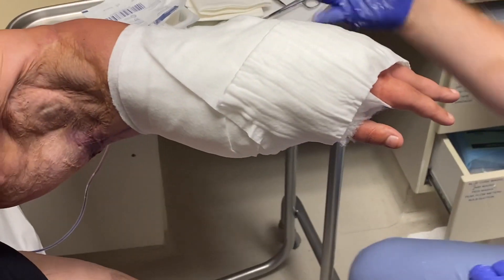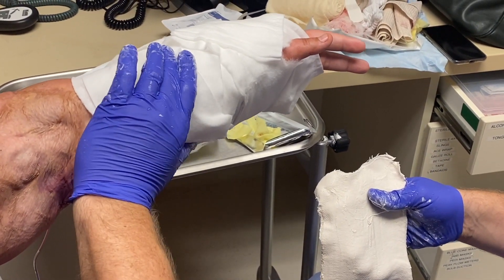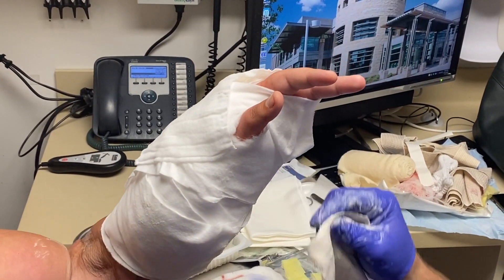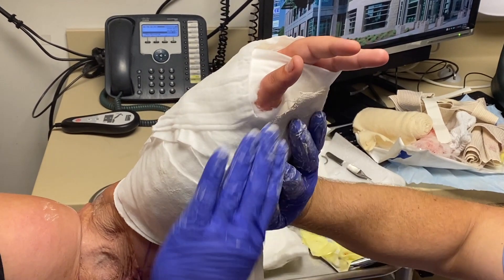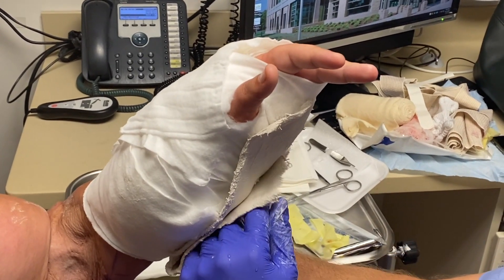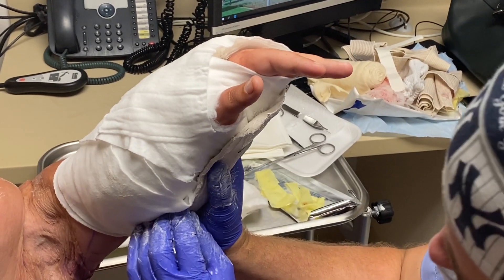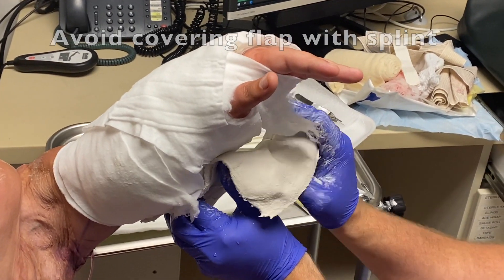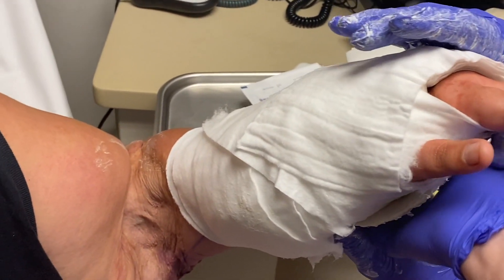Can you flip your arm over? The flap is right there. Can you bend your arm? Can you feel that on the flap? About right there — I can hold it too. Is that okay?